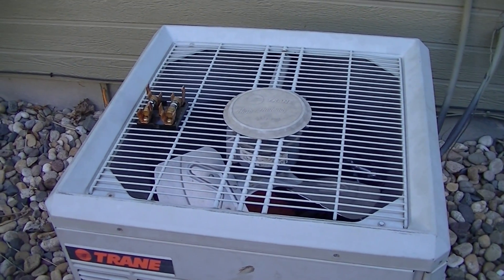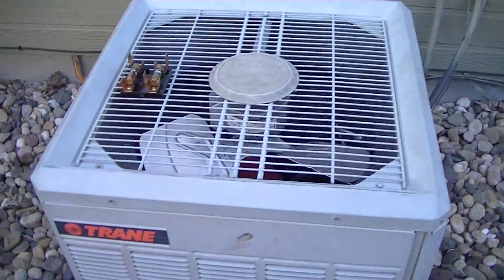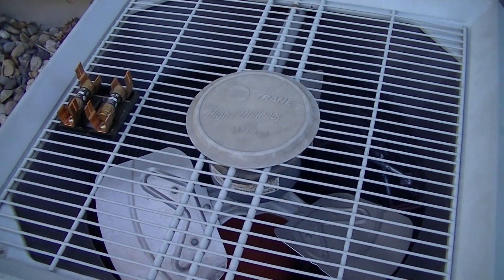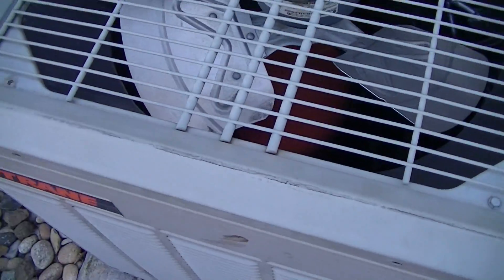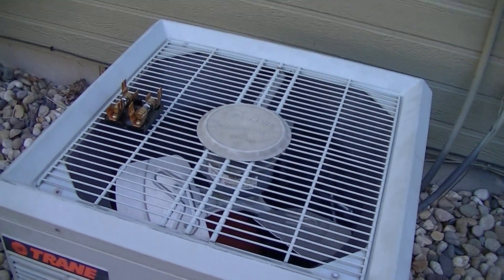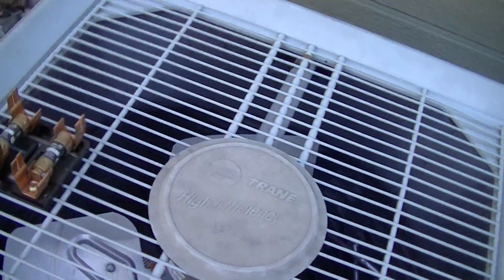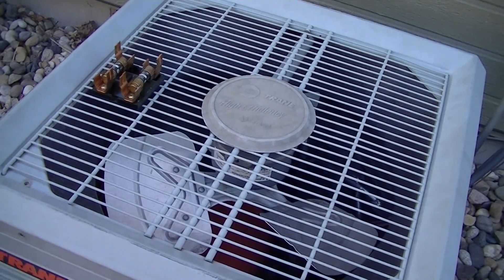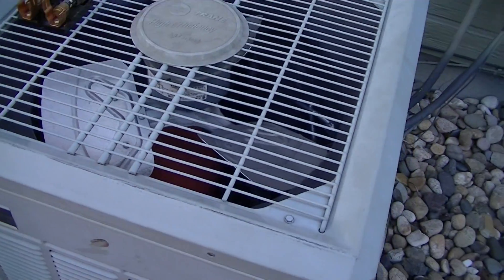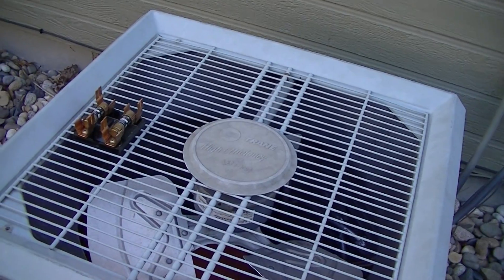We have a bit of a problem here. I'm out at the side gate where the AC condenser unit is. I've already explained the gist of what's happening to jk18 in a comment, but I haven't explained the full details yet. I have the fuse plug out right now so no power goes to the unit, because I wanted to take a minute to explain what's happening.